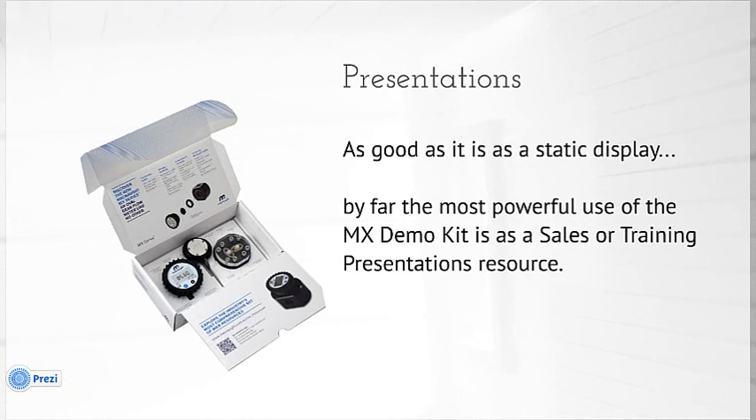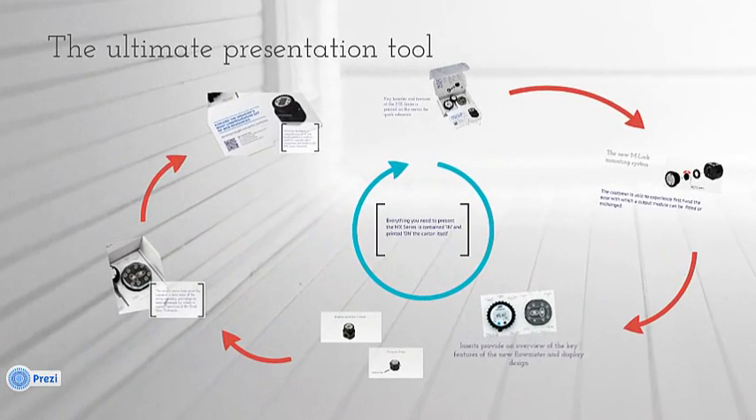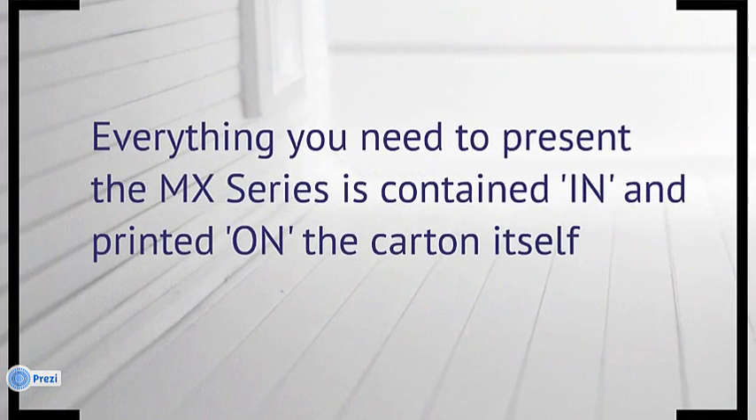So what makes it such a good presentation tool? Now that you understand exactly what's in the kit, I want to go through in the second part of this video exactly what is printed on the kit and how these two combined make such a powerful resource. The first thing to understand is that everything you need to present the MX series is contained in or printed on the carton itself.